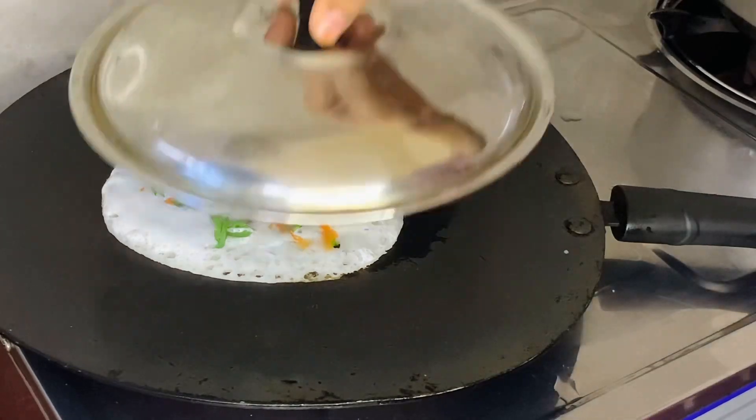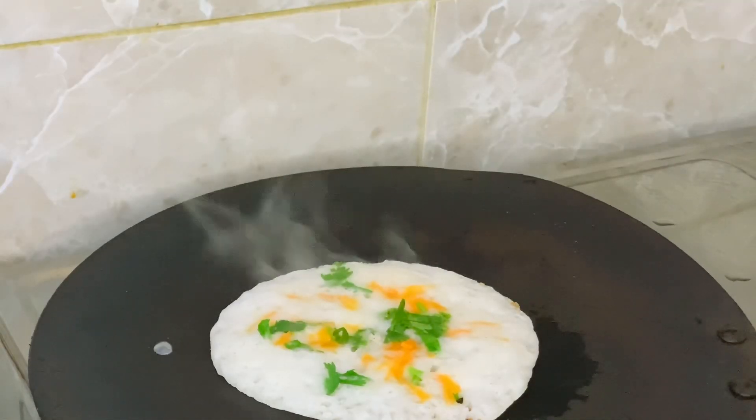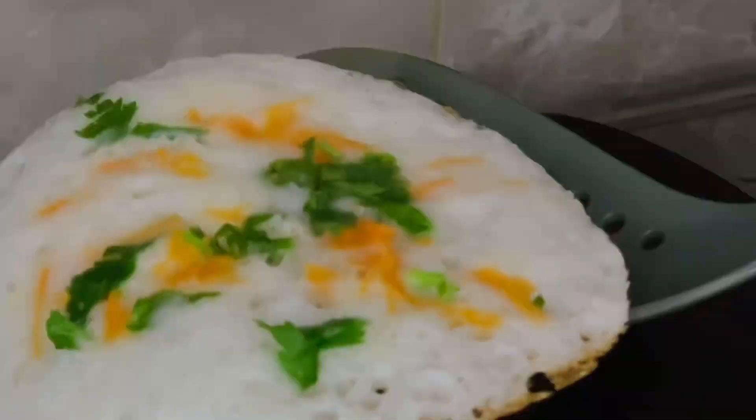And add 3 cloves of garlic. So now we are ready to plate. This is a combination of beef, chicken and chicken.